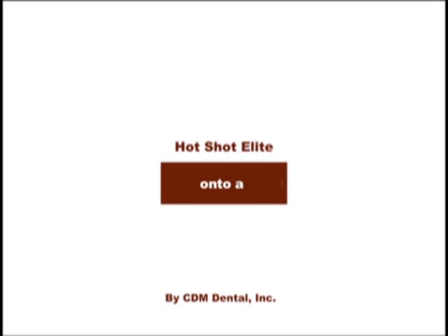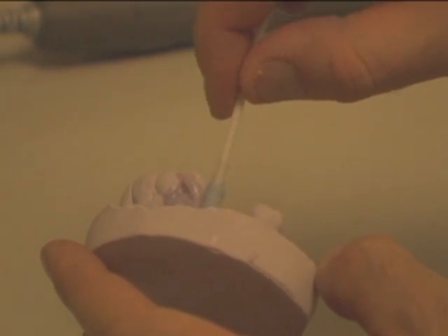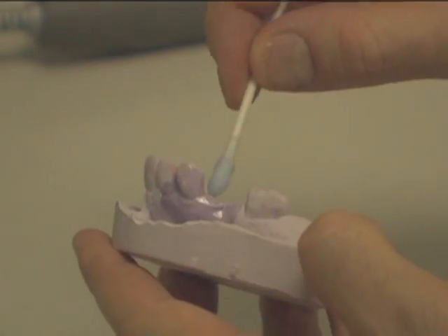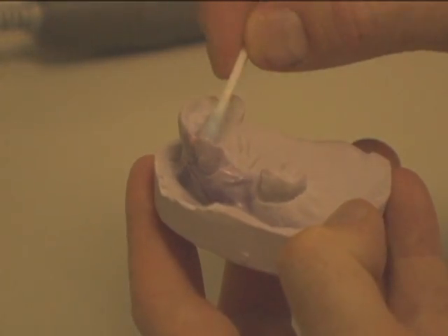Vanish clasps onto a chrome partial. Using CDM Dental's Thermoplastic Model Separator, paint the area on the model where the clasp will touch. Be sure to wear eye protection and use proper air ventilation. Wait for separator to dry.